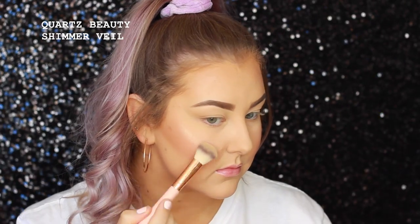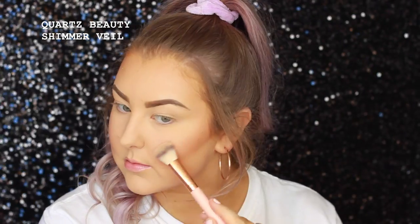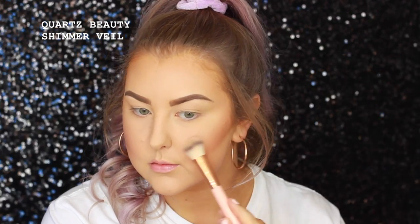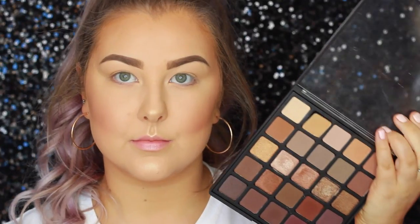And then for my highlight, I'm using the MAC Extra Dimension Skin Finish in Oh Darling — took me a second on that name! I'm using the Quartz Beauty Shimmer Veil Brush and I'm just applying that to all of the high points of my face.